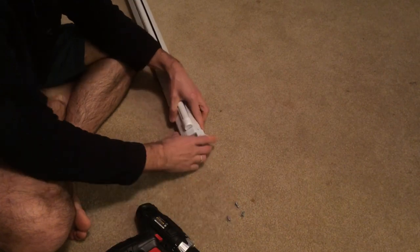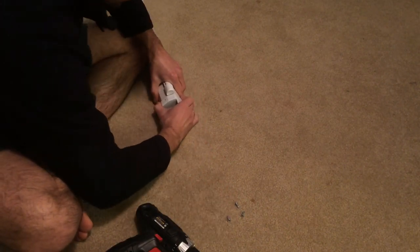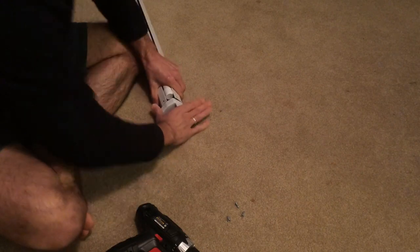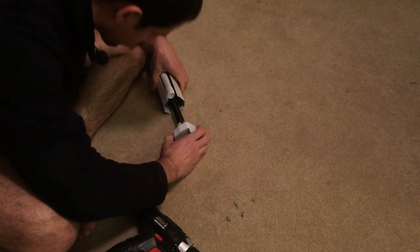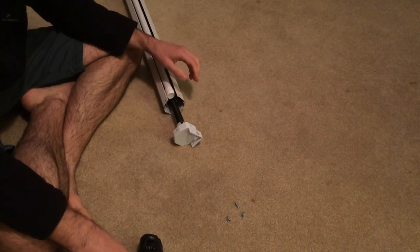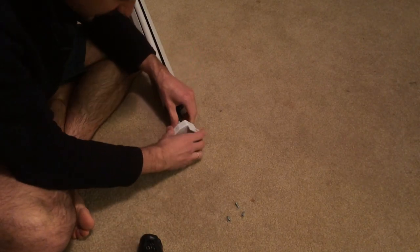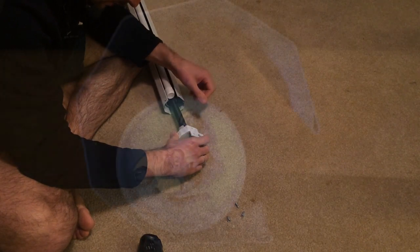I don't know why they had self-tapping screws — it's like they whipped this stuff up together real fast. This is going to be a surprise. So it's spring loaded — that's a given. What I wonder is how will I load up the spring again once I put it back in?